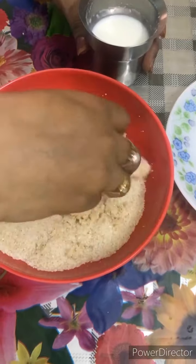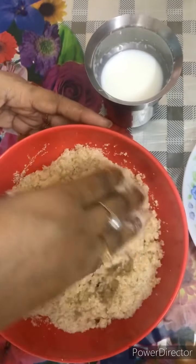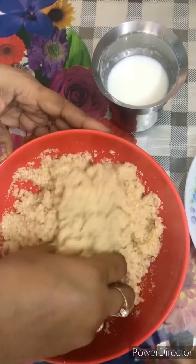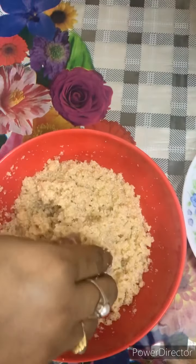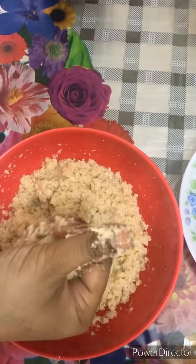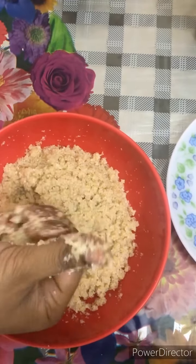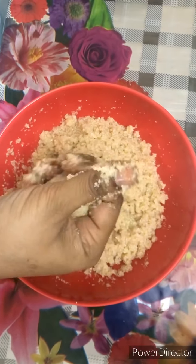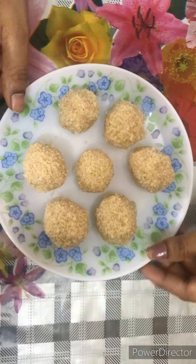The sweet dish is ready, sweet and delicious. Put the lid on and let it cook. Thank you so much for watching!